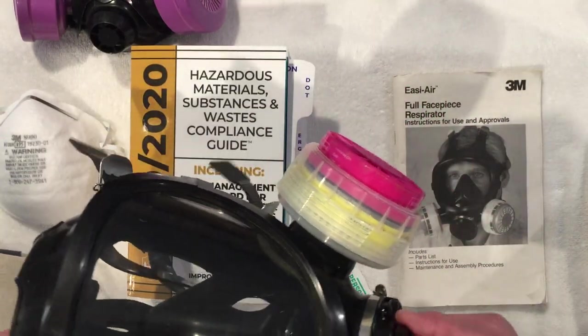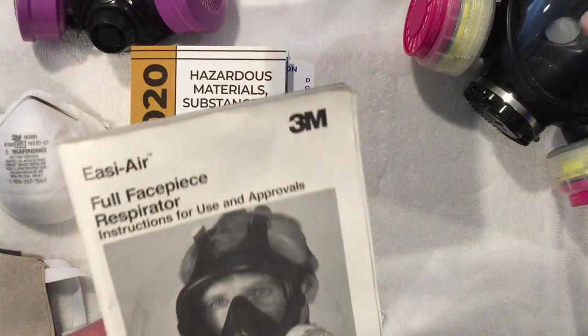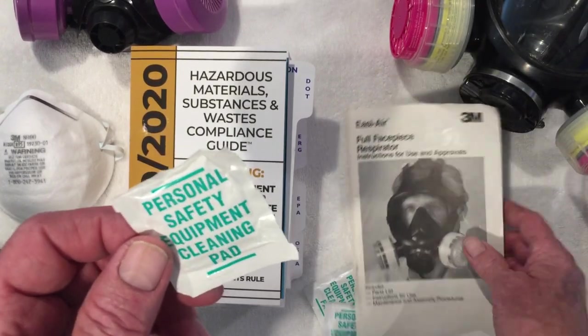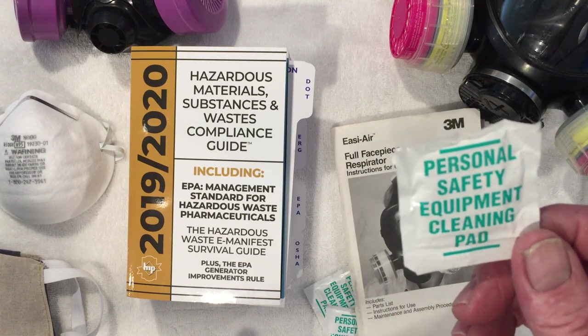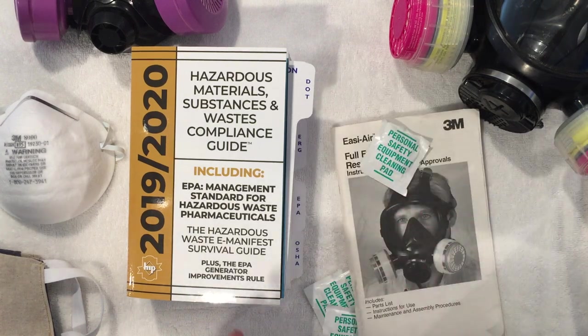When you are using respirators, make sure you follow all of the guidelines and have copies of the most up-to-date manuals. One more note: when cleaning your equipment, always use the proper cleaning pads. Respirators can be very expensive, and you do not want to dull or damage the lens on your respirator, degrading the visibility in extreme situations. If you have any questions on hazardous material, hazardous waste, hazardous substances, or marine pollutants, call 610-683-6721 or hazmat-tsp.com. Thank you.